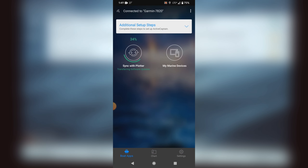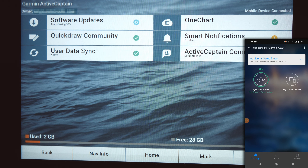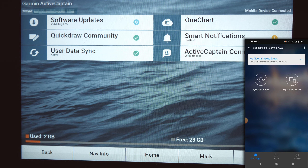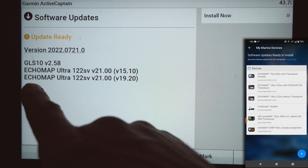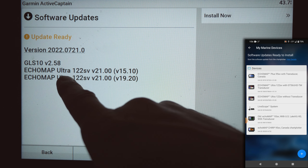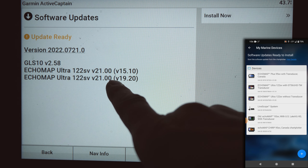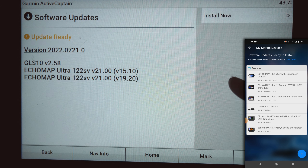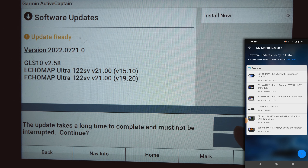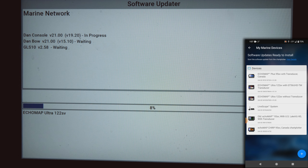We are almost done - at 99% transfer for software updates, and there we go, it's done and now validating. Once validation is complete, hit Review. You can see we've got an update for the LiveScope GLS 10 as well as both EchoMaps. Version 21 will be installed on the EchoMaps and version 2.58 on the GLS 10. Hit Install Now to get it started.